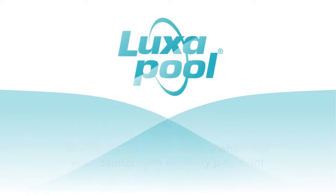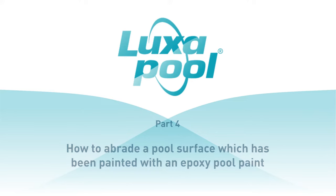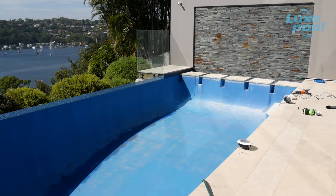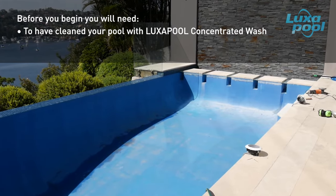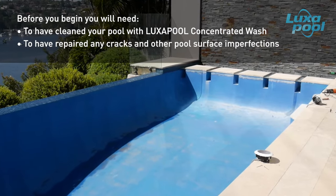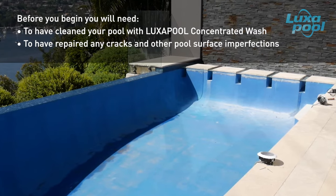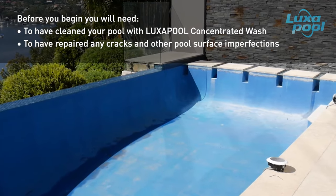This video is part of a series of videos that guide you through the steps to prepare and paint your pool with Luxapool Swimming Pool Paint. In this video we will show you how to abrade an epoxy painted pool prior to painting with Luxapool Epoxy Pool Paint. Abrading the pool surface creates a mechanical key for optimum adhesion of the pool paint. Before you begin, ensure the pool surface has been cleaned with Luxapool Concentrator Wash to remove body fats and oils, and that any surface imperfections such as cracks and divots have been repaired.